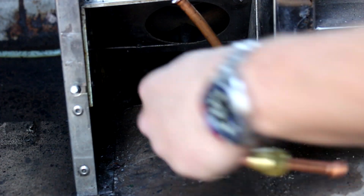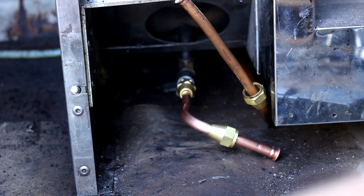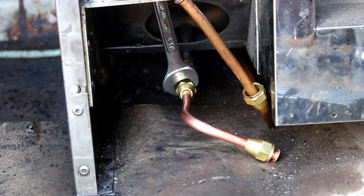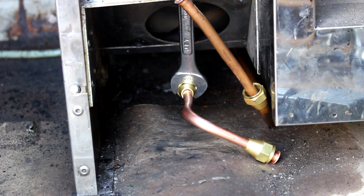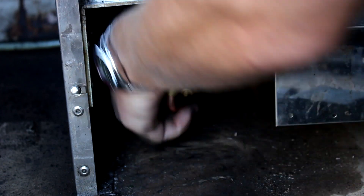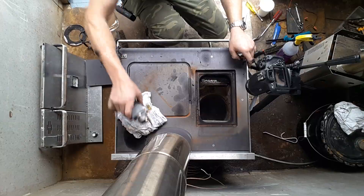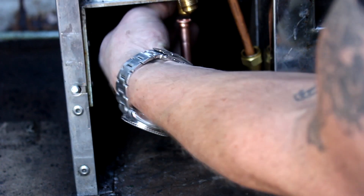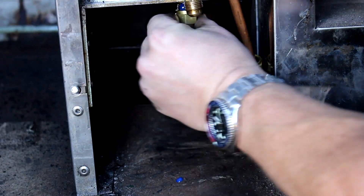The fuel line I'm reinstalling here is new, but the old one could have been cleaned out and reused. Bring the fuel line up to perpendicular before you finish tightening. Next we're going to put the valve back on. To stop the fitting on the bottom of the valve from turning, make sure you use two wrenches when reattaching the fuel line.